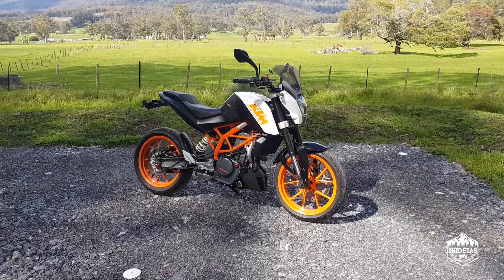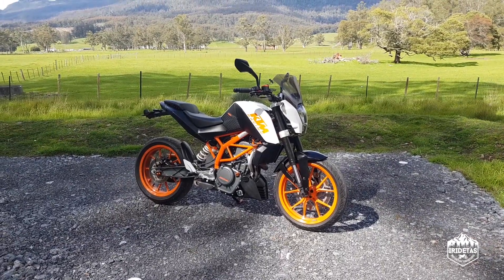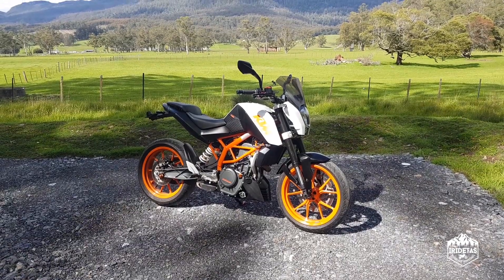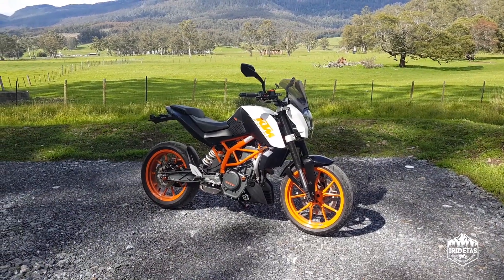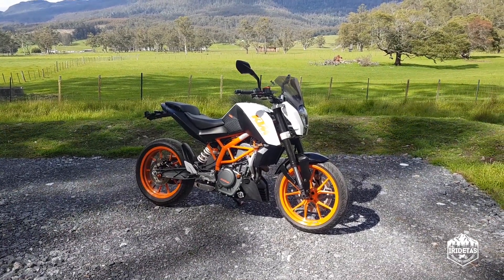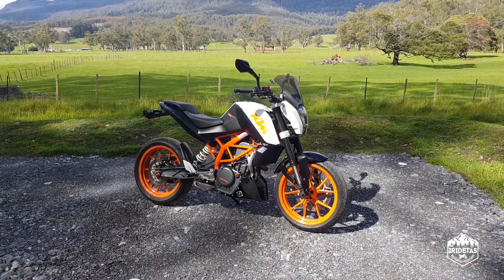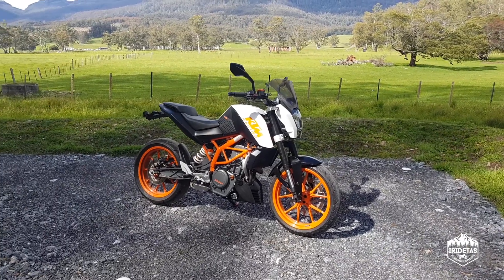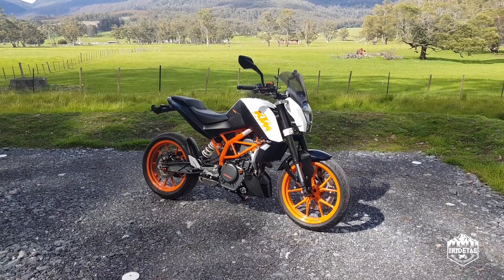I churn through a lot of motorcycles, do a few mods and turn them over. It's all personal use — not buying and selling for profit — I just get sick of them. But this is one I've had and don't really plan on selling, and it's actually not that heavily modified.